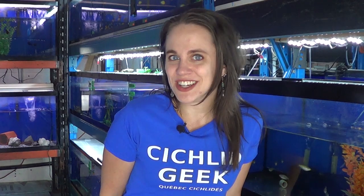Hi everybody, Richelle here from Québec Ciclidé. Welcome to another action-packed episode of Fish Store Extreme Makeover.